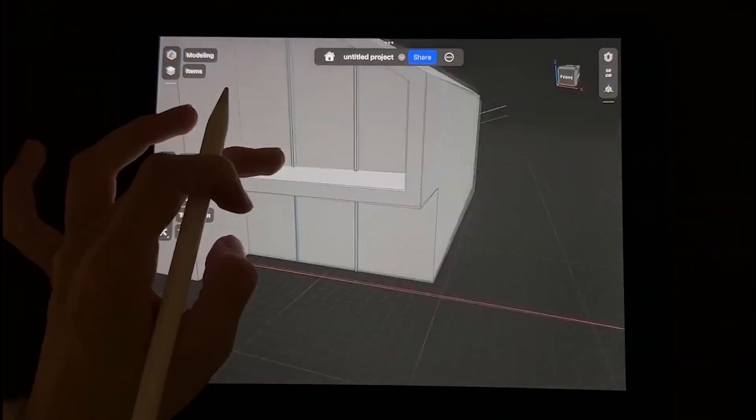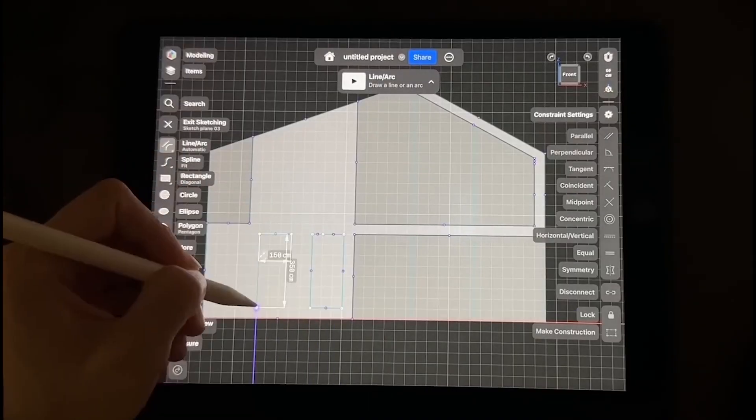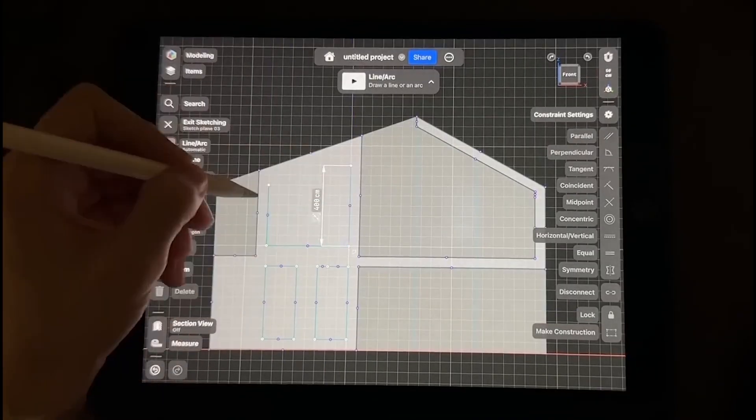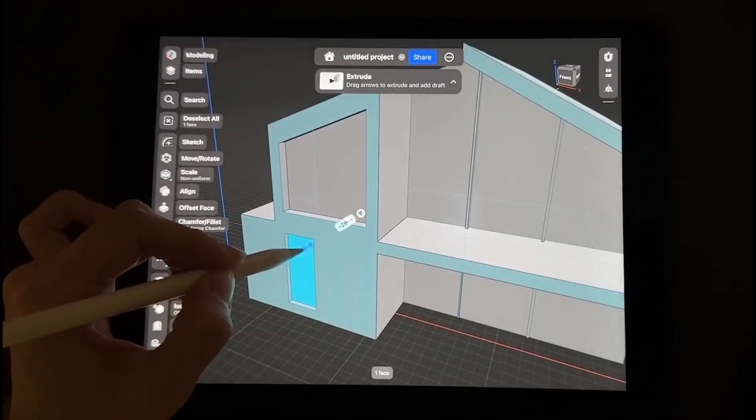If you go back and change an early step in a parametric system, you risk breaking something downstream, which can make those tools tough to pick up when you're just starting out. With Shaper 3D's direct modeling approach, you skip a lot of that complexity. You focus on the shape and design instinct rather than the edit tree, making it much more approachable for 3D animators, designers, or anyone used to creative tools rather than engineering CAD specialists.